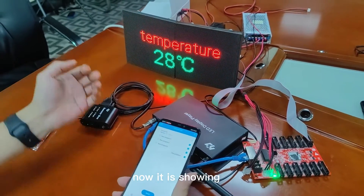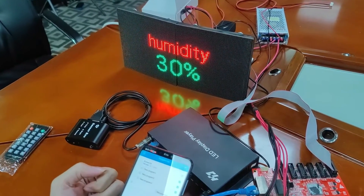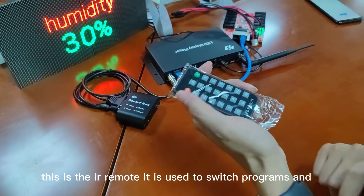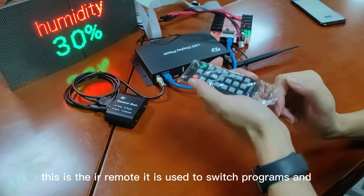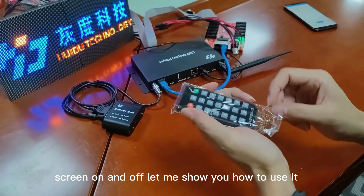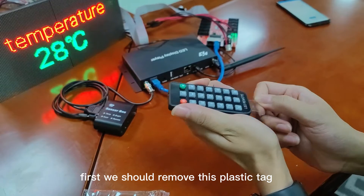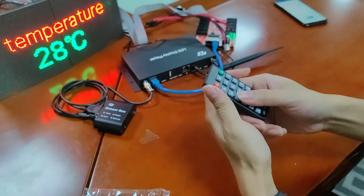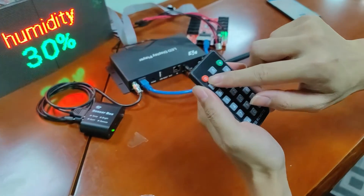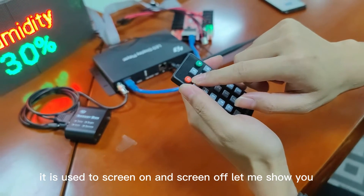Now it is showing on the LED sign. This is the IR remote. It is used to switch programs and control screen on and screen off. First, remove the plastic tag. This red button is used for screen on and screen off.